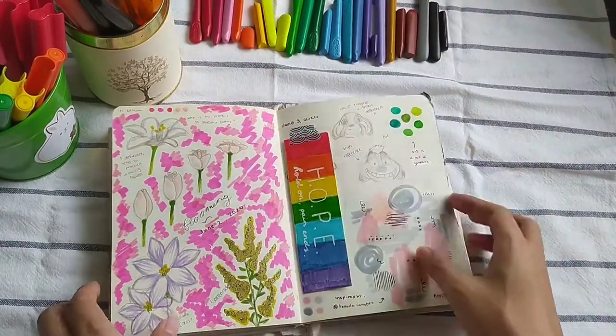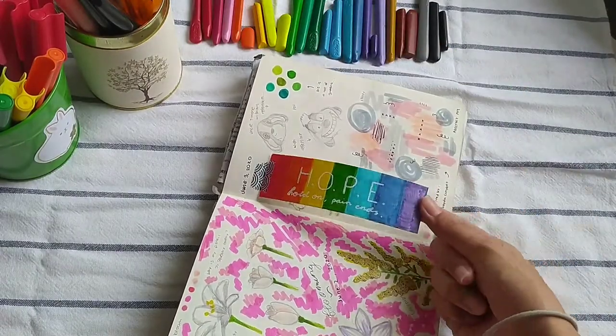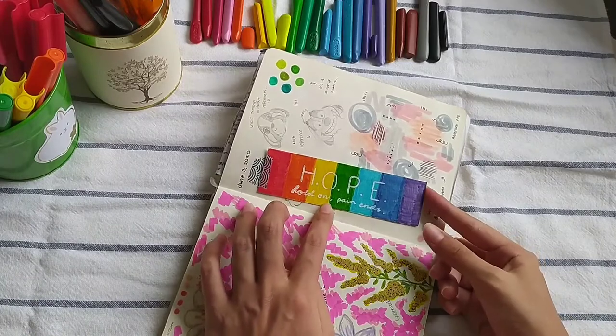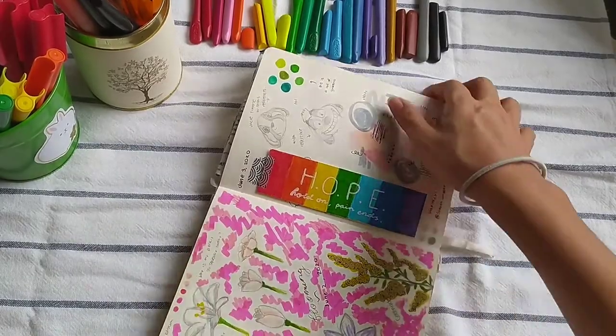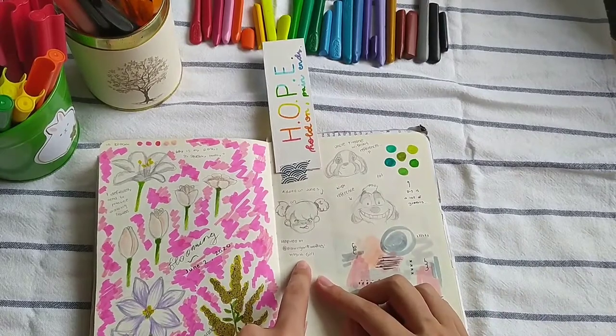This is a bookmark that I made. I like making bookmarks for gifts, and sometimes I just make some for fun. This one says 'HOPE' — Hold On, Pain Ends. The same thing is at the back, actually. But under here, inspired by Drawing with Waffles.